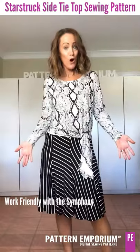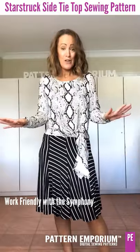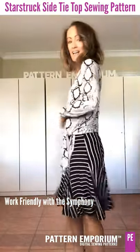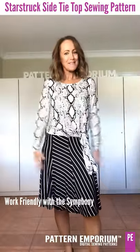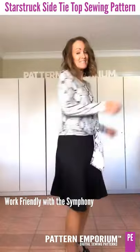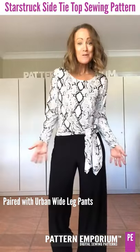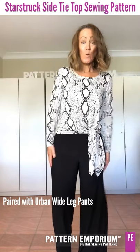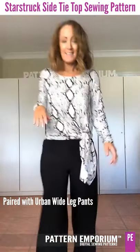If you're looking for a more work-oriented look, adding the new Starstruck to the Symphony Skirt is just perfect — pop on your work shoes and it gives the perfect amount of drape, fit, and femininity with a beautiful balance. For those who prefer basic black, the Symphony Skirt works beautifully. And for those who need to wear pants to work or live in a colder climate, this top drapes beautifully over the Urban Wide Leg Pants.